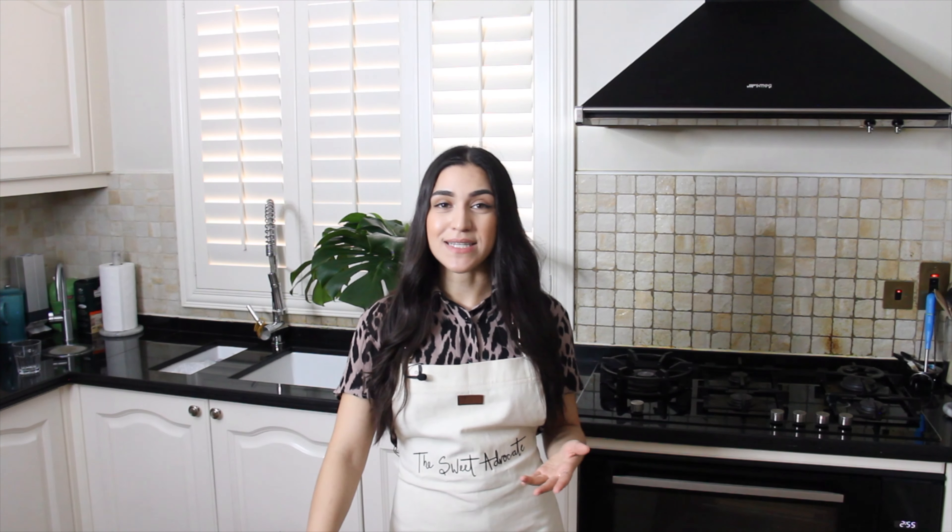Hey guys! Today I'm going to show you how to make a peach cobbler recipe. Now today I decided to make peach cobbler because we had some peaches that were going bad and I didn't want them to go to waste. You can substitute peaches for any other fruit that you have lying around.